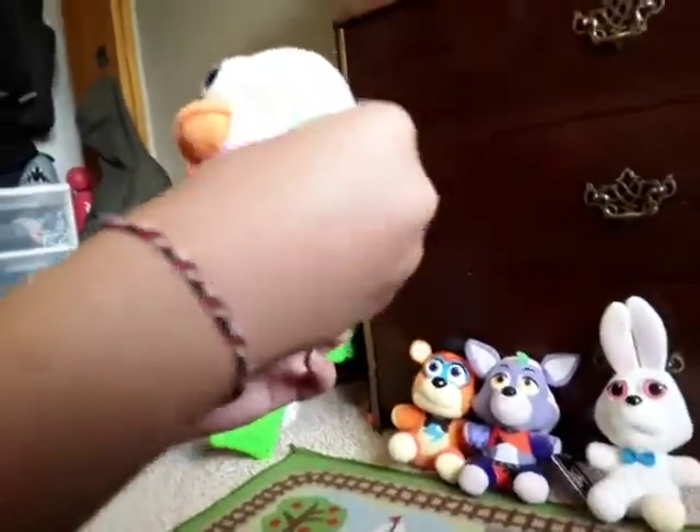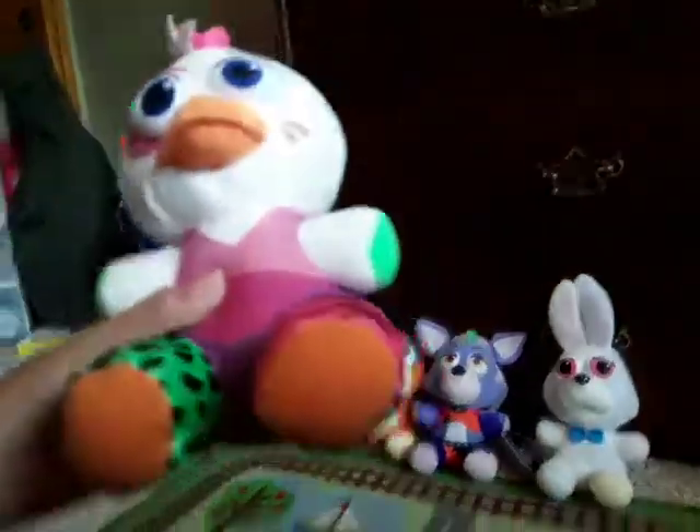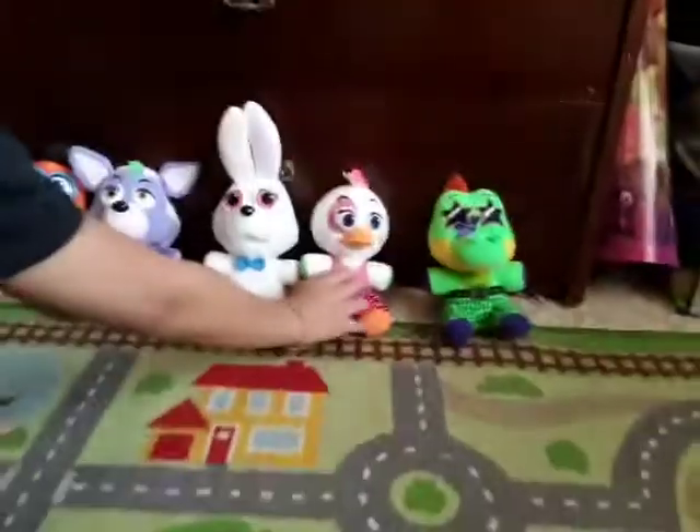The Funko tag — I ripped it off, but there's a hole right there where the tag was. It's probably gonna be hard to see, but yeah, there's a hole in there. I ripped off the tag here too. And then the last one is Monty.